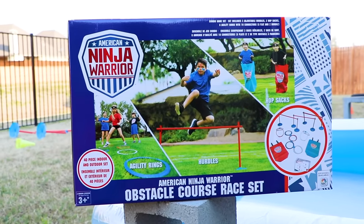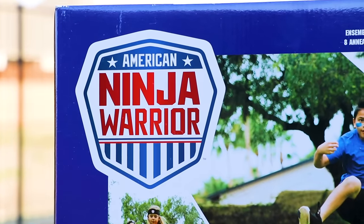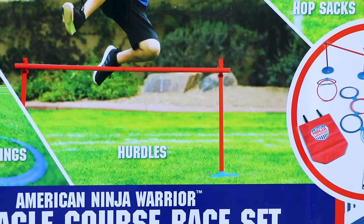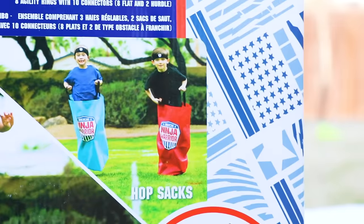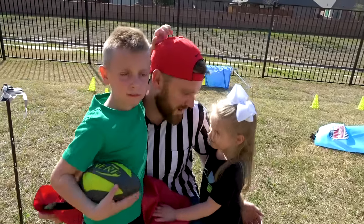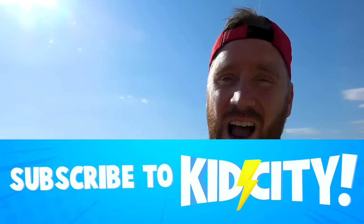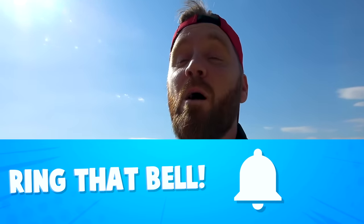The second round is gonna be a wacky round — they're gonna have to spin around, get dizzy, and then walk the plank, so stay tuned for that. For this obstacle we're using the American Ninja Warrior obstacle course set, which is a 40-piece indoor and outdoor set with hurdles, agility rings, and hop sacks, just in case you guys want to set this up in your own backyard. You want to see more kids fitness challenges? Remember to give us a thumbs up, subscribe, and ring the bell!